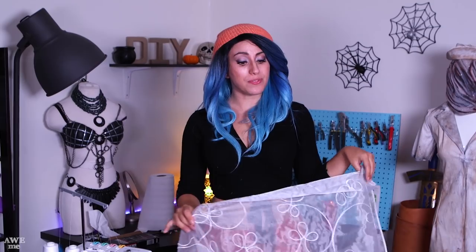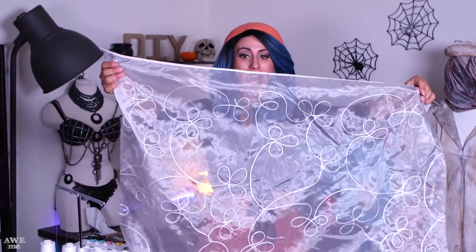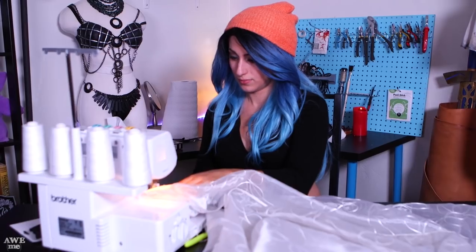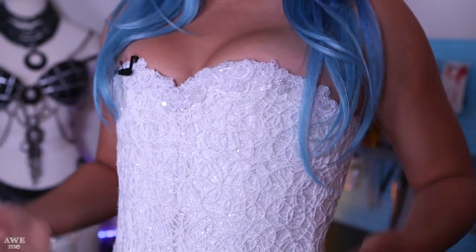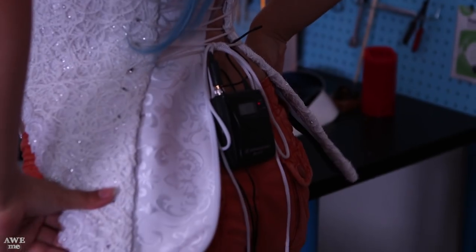Next up is the veil. I found this awesome curtain fabric in the fashion district that had a really nice swirly design — it totally looks like Emily's veil from the picture. This is going to be super simple: I'm just going to use my serger and serge the edges so they don't fray at all. All that's really left is to attach it to a flower crown, which I'll do when I style my wig. I wanted to give the bodice a test fit before going further — I'm really liking how it looks. The applique trim gives it just enough sparkle.